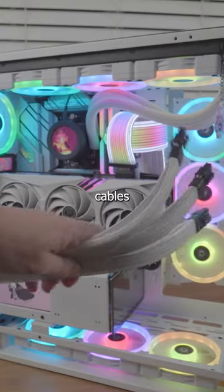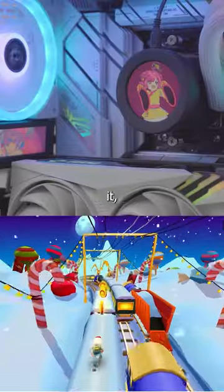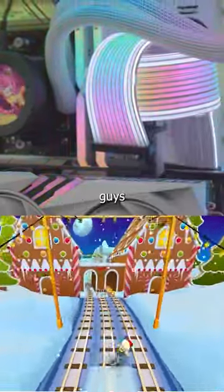Now we power the PC on - and sheesh, it's beautiful! I'm so glad we finally have Strimer cables for the 40-series GPUs and we don't have to use the old ones anymore. That's it guys, make sure to like and follow if you like this type of content. Love you guys, bye!